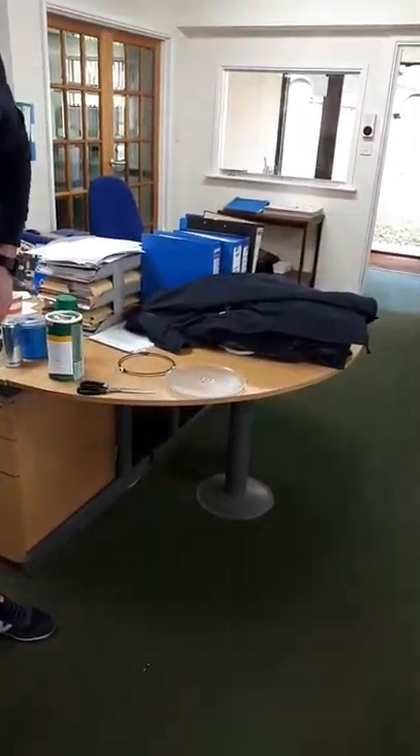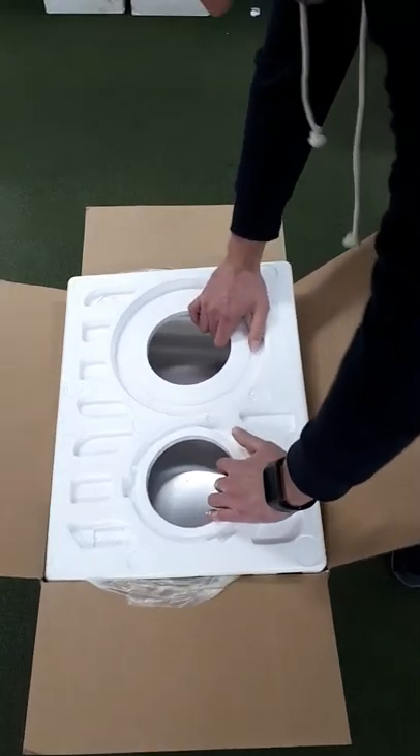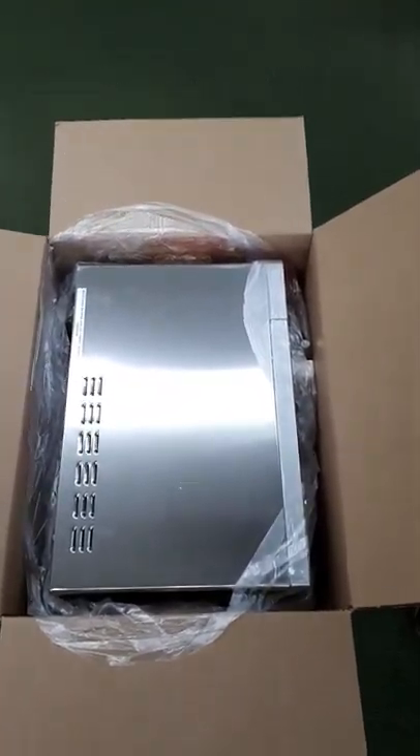Are you going to wash the plate before we use it? No. Oh, okay. Some of this to protect the microwave in transit. Look at that — you can see your face in it. It's shiny.